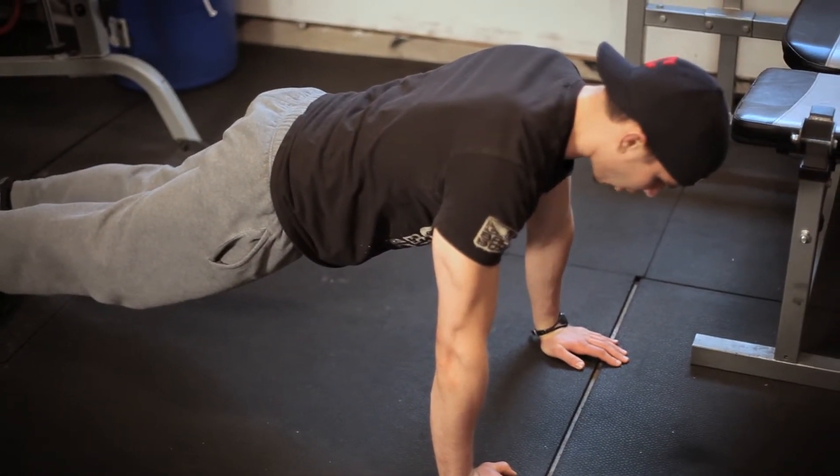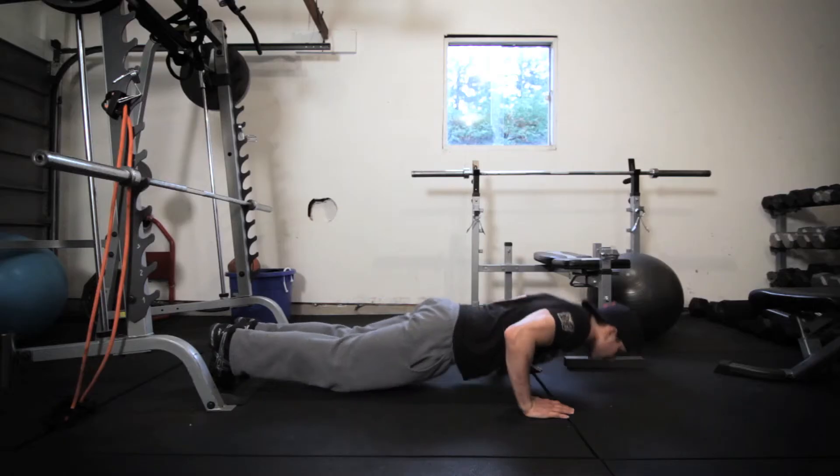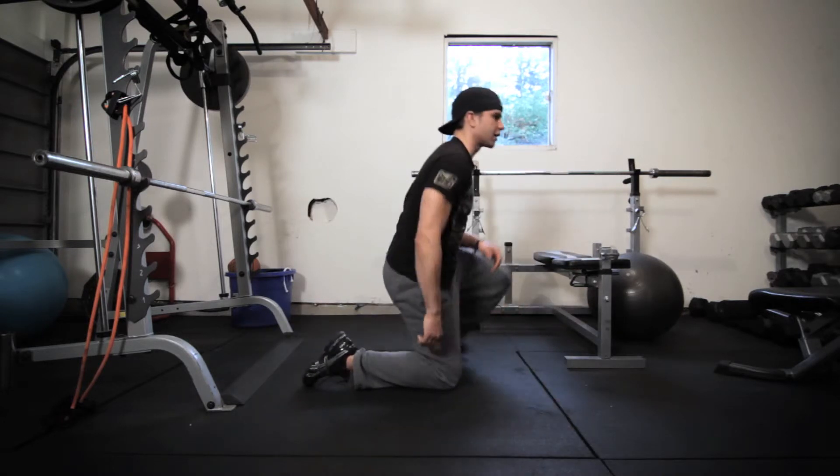My whole body is in complete alignment, my elbows are tucked, and I get full range of motion. When you do this properly, you're not only engaging your chest and your triceps but you're also working your core.